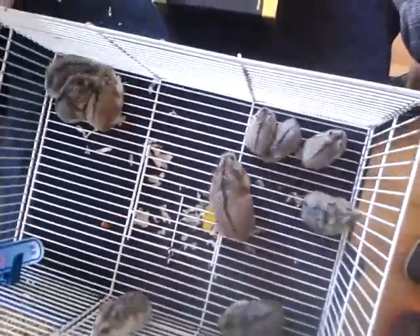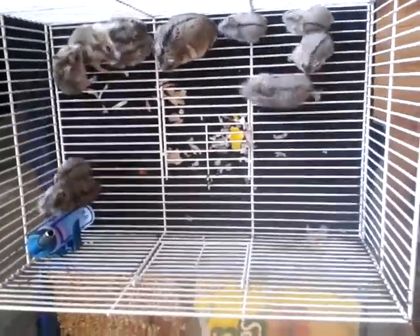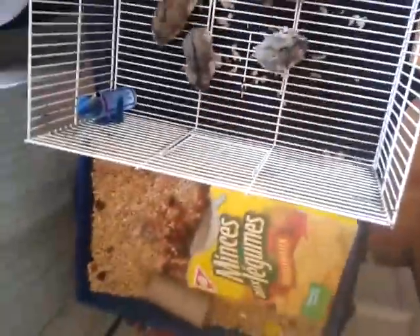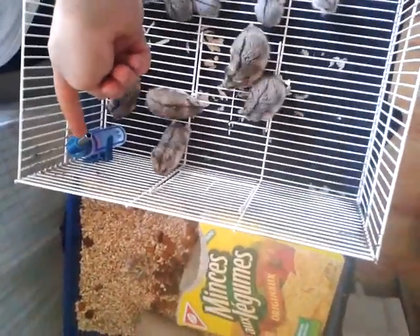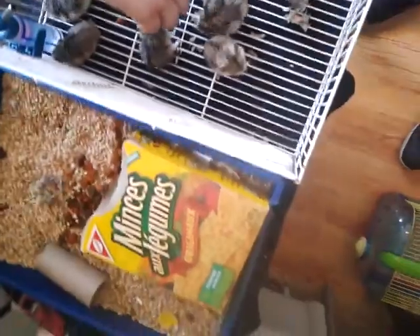They drink out of water bottles because when you have them in a water dish like this, they tend to carry their babies in there and leave them, and the babies drown. So it's not good — it's just better to start them off automatically on little water bottle things.